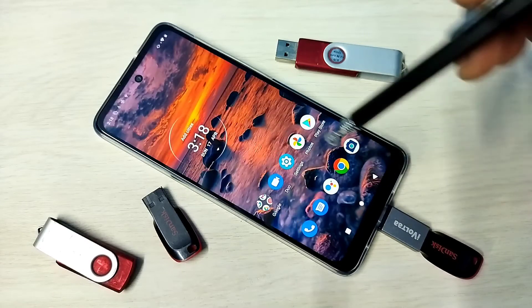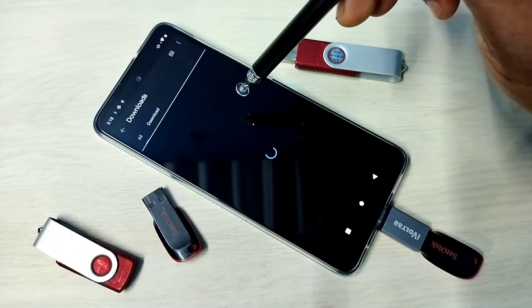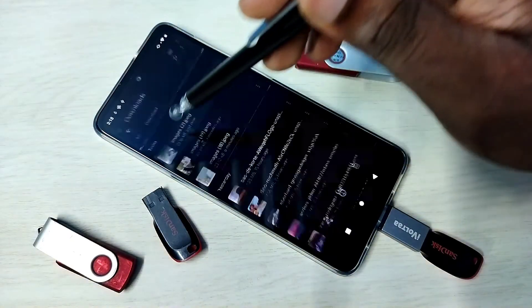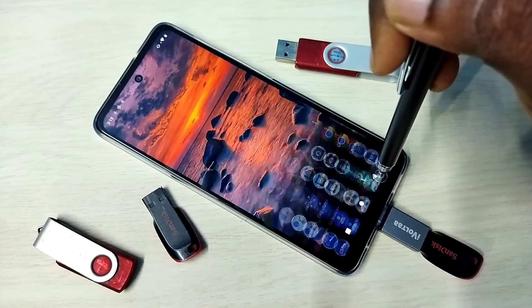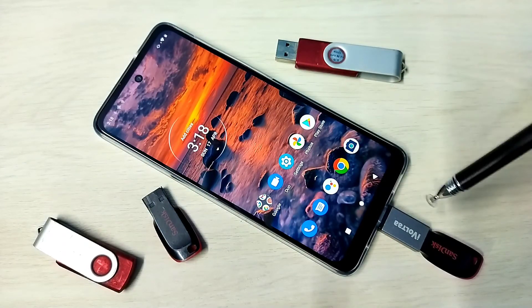Done. Let me verify — go to Files, then go to Downloads. See, here you can see the copied image. The same way we can copy files from the mobile phone to the pen drive.